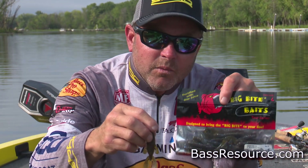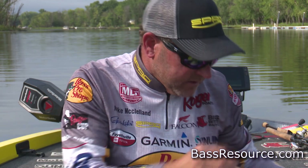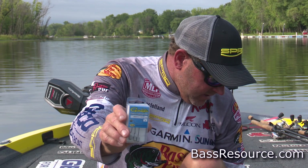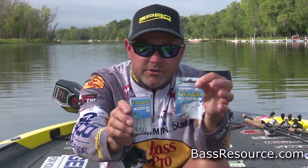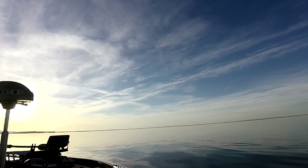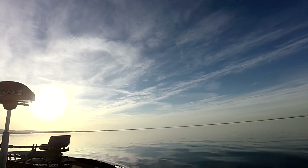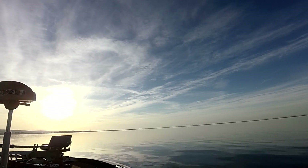The next time you're hitting a bank wanting to get a lot of bites or taking your kids fishing, be sure and check out the Ned system, the Gamakatsu Finesse Jig Heads — weedless and standard. We'll see you next time.